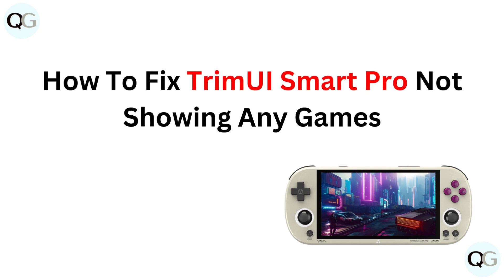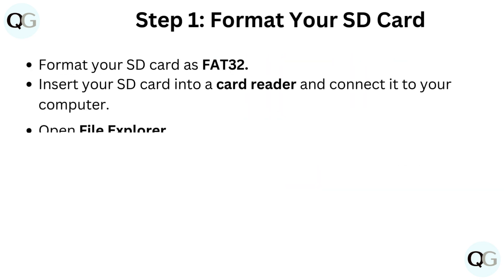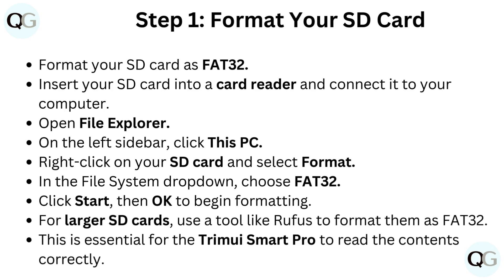How to fix Trimui Smart Pro not showing any games. Step 1: Format your SD card. Format your SD card as FAT32.